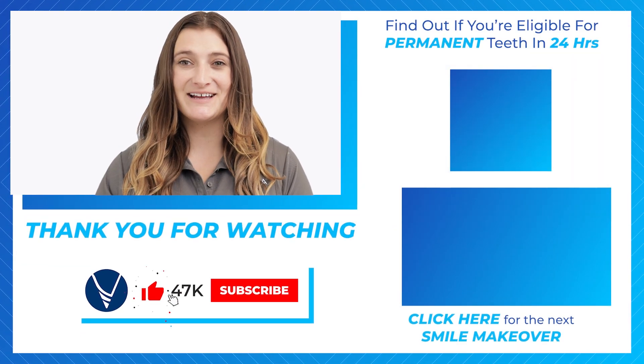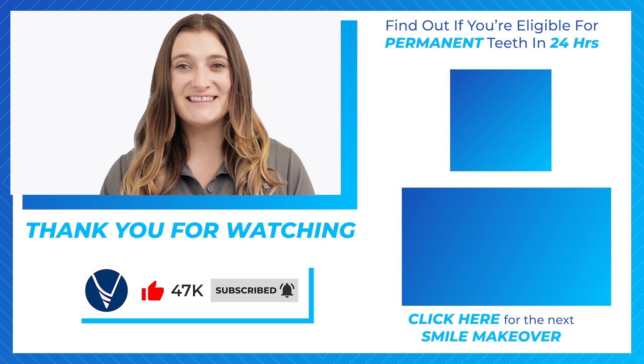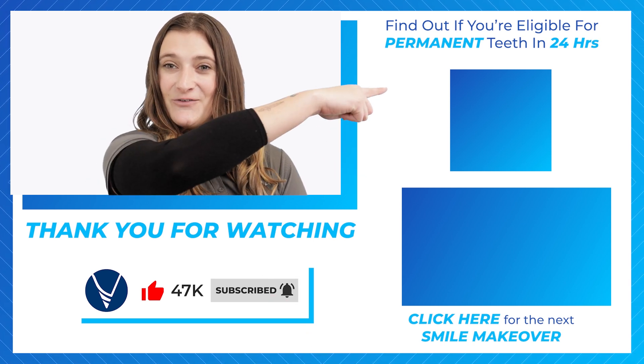Watch another video on dental implants by clicking on the thumbnail down here. To find out if you're eligible for permanent teeth in 24 hours, take our 60-second quiz over here.